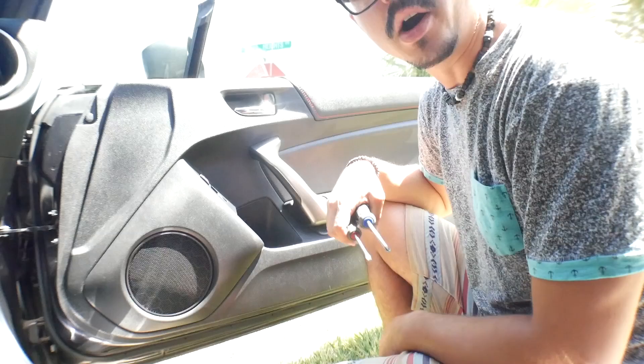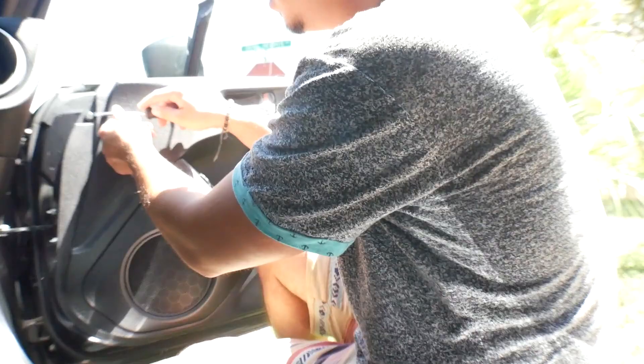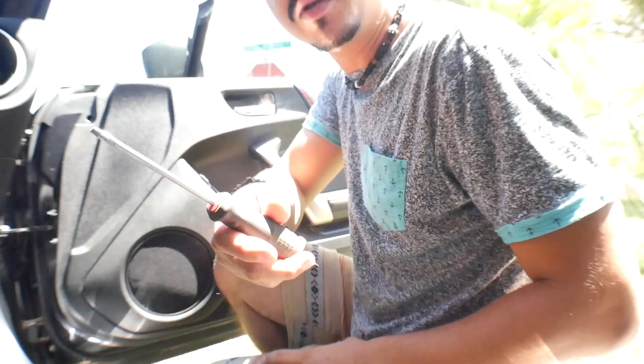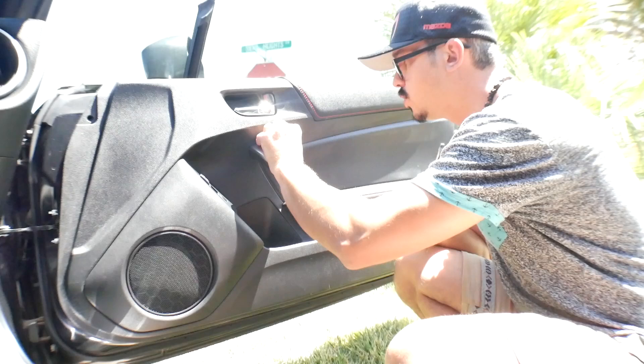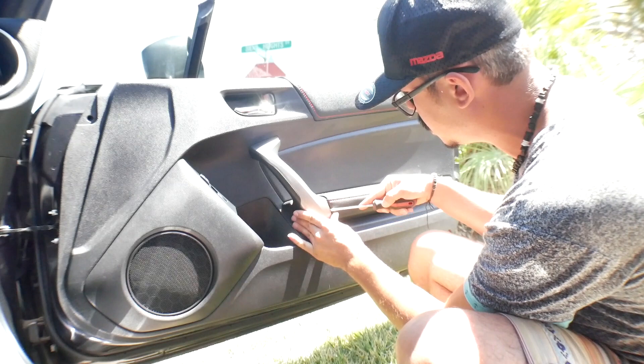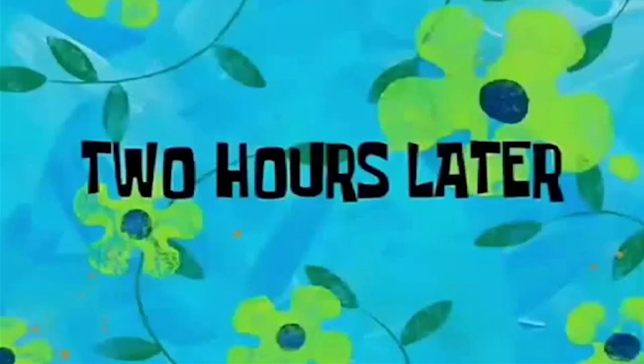First things first, we're doing the passenger side first, then the driver's side. We're going to pop up this clip in the top left corner and start with the door. I'm using a screwdriver — don't use screwdrivers, you're supposed to use clip poppers so you don't scratch your car. I'm a professional so I'm using a screwdriver. After you pop that clip, you need to take off the silver trim around the door — pry it from here and give it a little force.